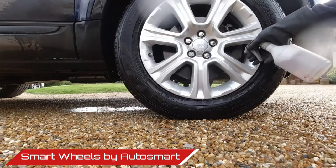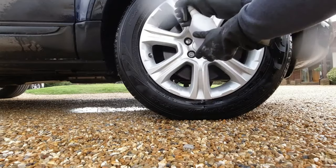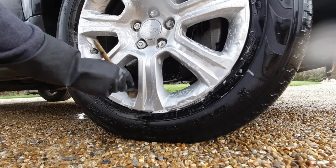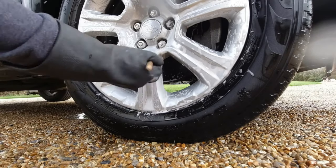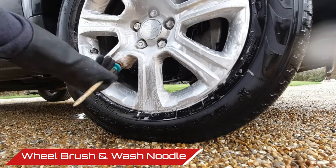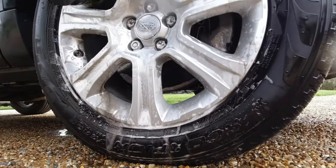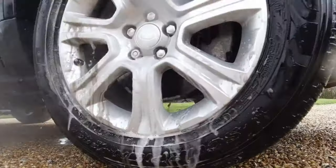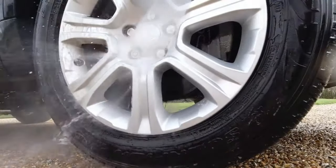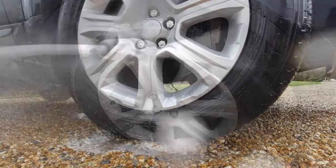For the wheels I opted for Smart Wheels, which is an acid-free and tough chemical. The wheels weren't actually too dirty, so I went for the wash noodle — a great little tool for wheels, especially with larger gaps. After that it's time to blast the wheels. Always make sure you roll the car forwards or backwards just a couple of feet to get those bits underneath, because there's nothing worse than cleaning wheels without moving the car and then seeing all the bits you've missed.